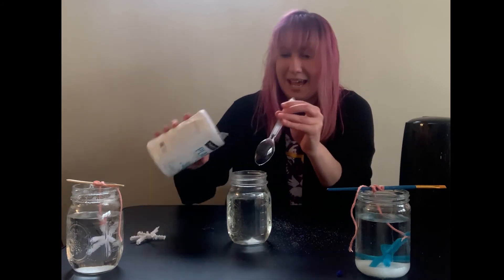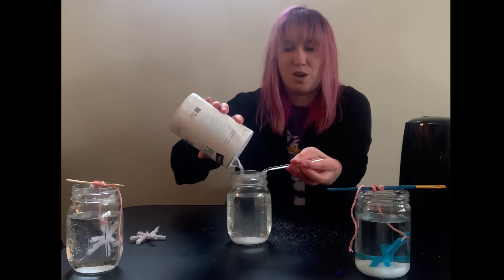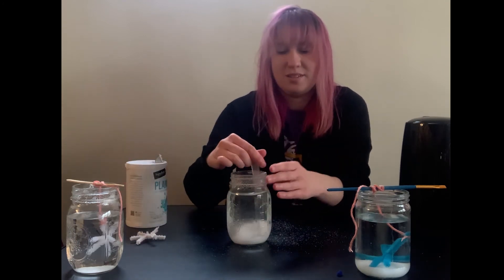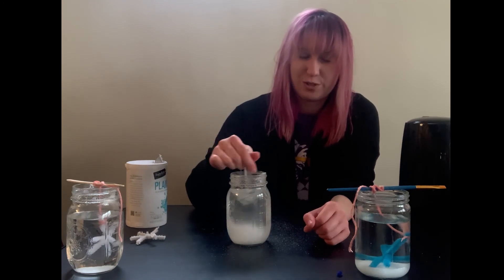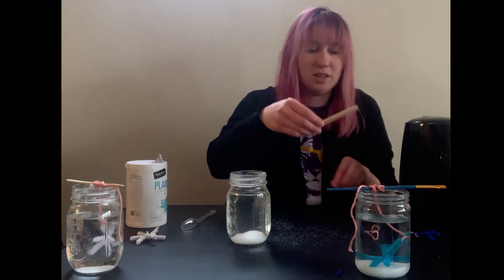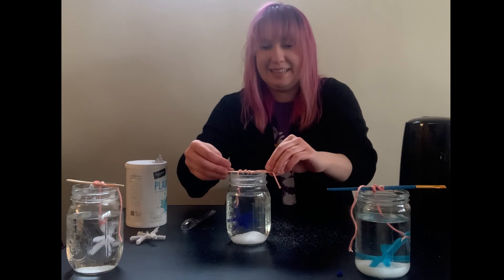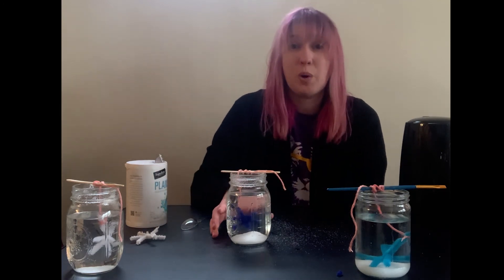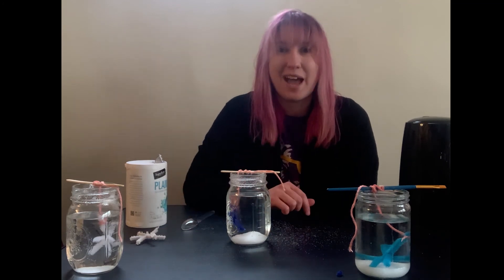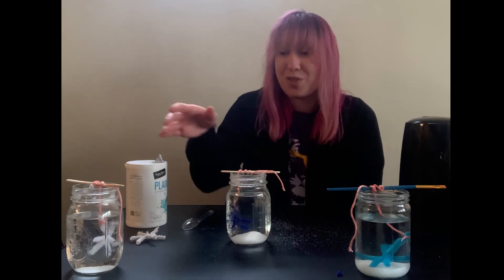It looks like most of the salt has dissolved, so I'm going to add a little bit more — you can measure it with a spoon. I'll pour in some more and keep stirring. Once you think as much salt as possible has dissolved in your hot water, go ahead and lower your snowflake in, then wrap the string around your craft stick and let it sit. If you've put too little salt it could take a while, but if you've put a lot you'll see that chemical reaction happen right away — within 24 hours. I'm interested to see what will happen with all of these different mixtures.